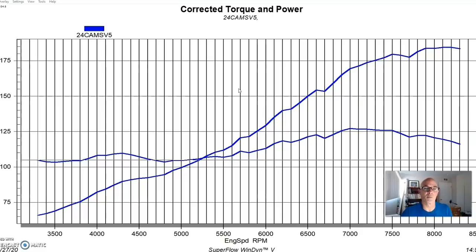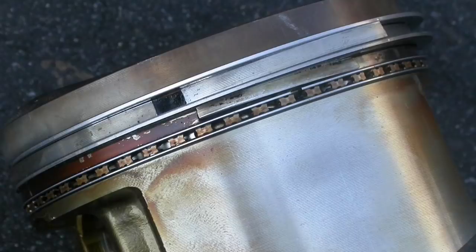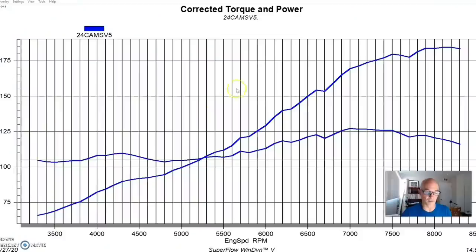We retained the factory block — didn't sleeve it, didn't put a deck guard on it. The block was just the way it came from the factory. We also retained the factory crankshaft, which is more than strong enough. We replaced the factory pistons since they broke in the first episode, going with forged pistons so we could turn the boost up. We obviously addressed the ring gap situation, and since we had to pull the pistons anyway, it was just easier to also install forged connecting rods.